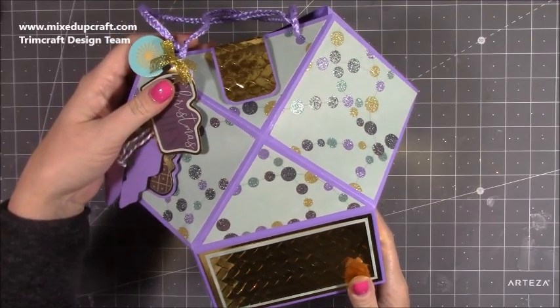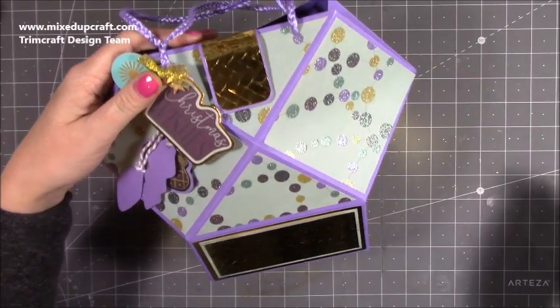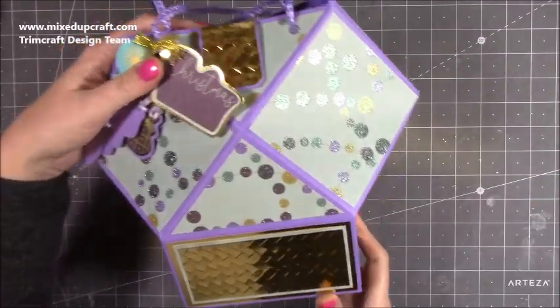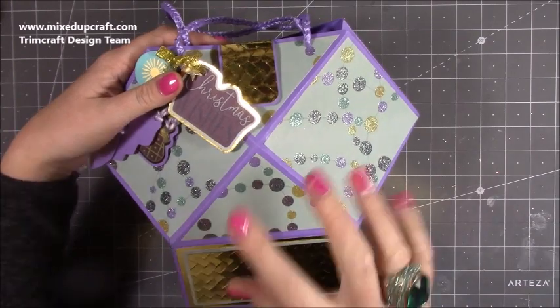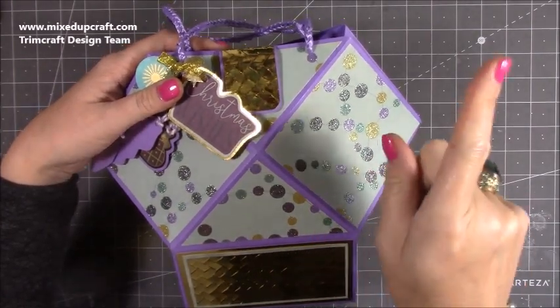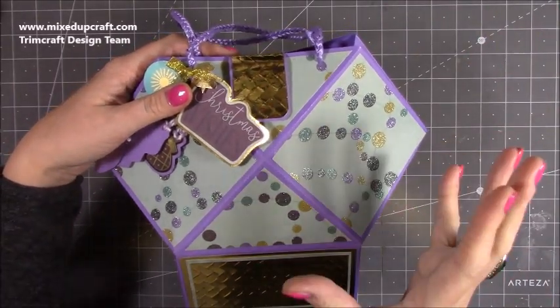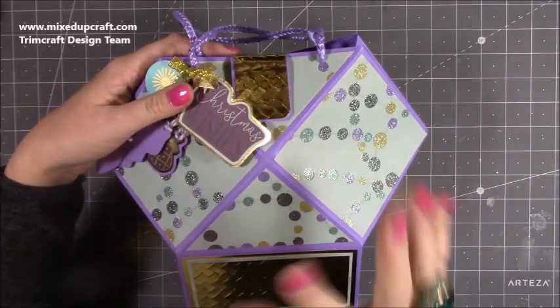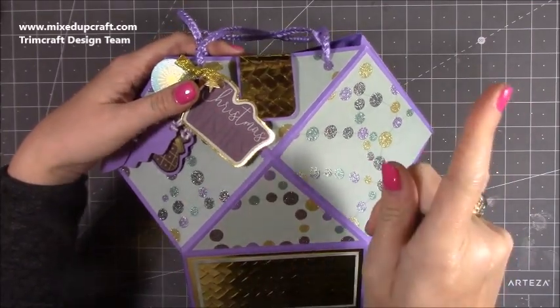Hi everybody, it's Sam at Mix Up Craft. Thank you for watching my tutorial today. I'm going to be showing you how to make this washed faceted gift bag. It's basically a larger size of the faceted gift bag I made about a year and a half ago — I'll link that one up — because that one is taller, a lot thinner, and it's made with one piece of A4 or letter paper. If you want to make something smaller but in this same style, go check that video out.